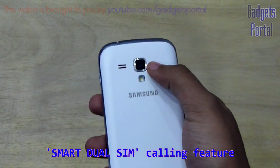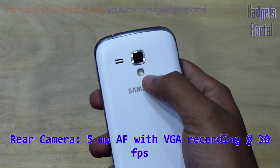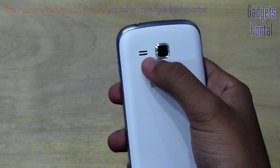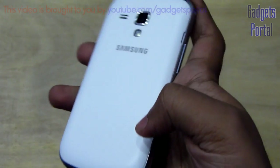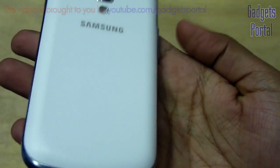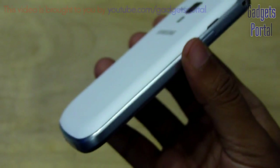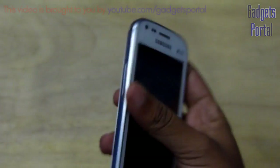On the back you are getting a 5 megapixel autofocus camera with VGA recording, and there is also an LED flash. Here is the speaker grill, and the back panel has a nice matte finish — it doesn't feel like cheap plastic like other Galaxy phones. It is made of very premium soft-touch plastic and also feels quite sturdy. The overall design of this phone is actually quite good.